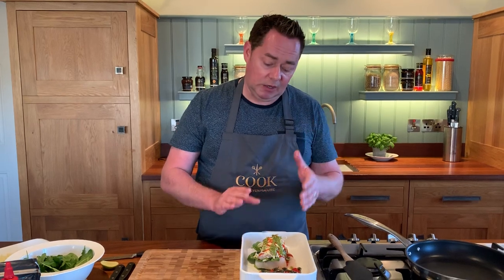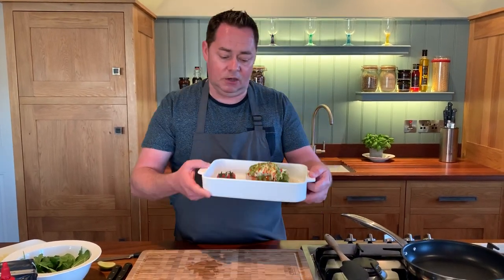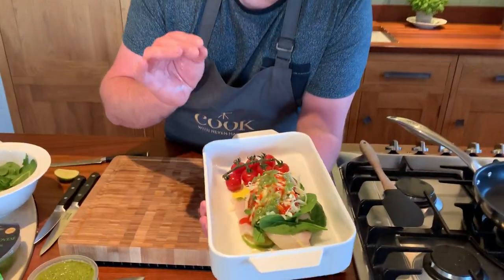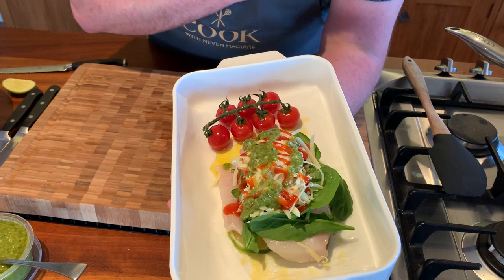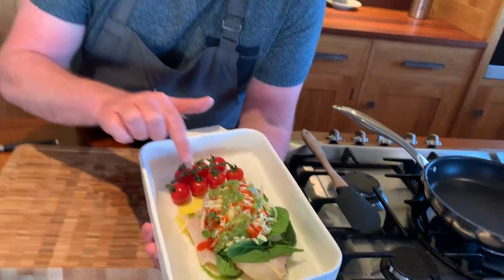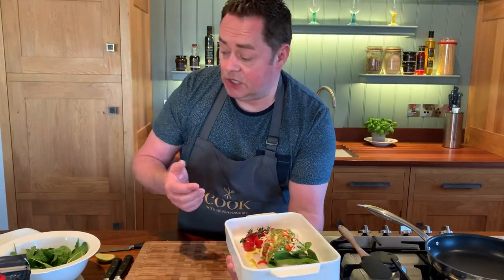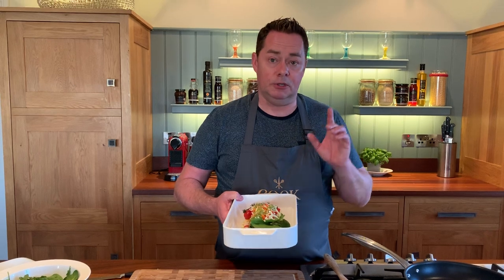I'll take this one out and show you how you press into the centre. How pretty does that look? You have your lovely prawns — you could use crab or lobster — you have your cheese, your baby leaf spinach, your cherry tomatoes, and just a little drizzle of rapeseed oil or olive oil. At this stage it can be ready in the fridge covered in cling film, but one tip: before you cook it, take it out of the fridge for about 15 to 20 minutes to let it relax. That's really, really important.